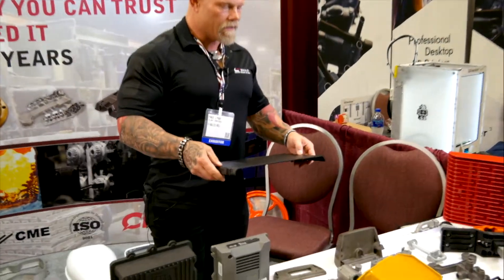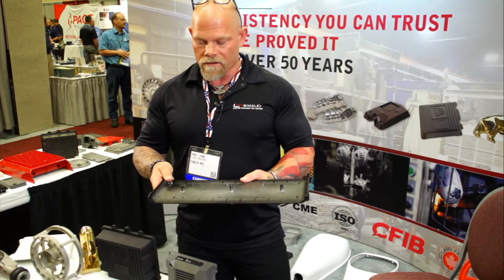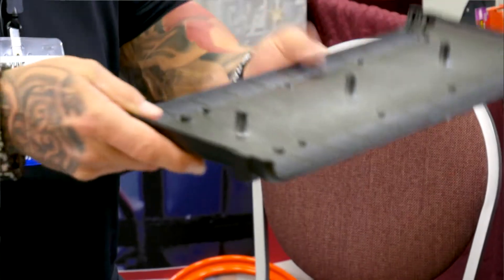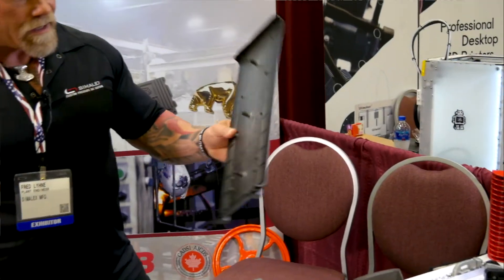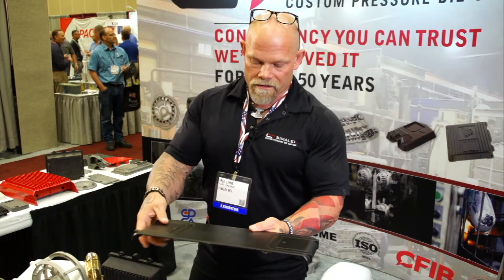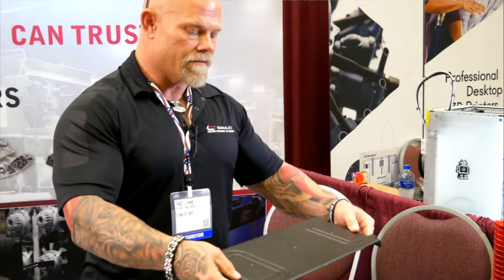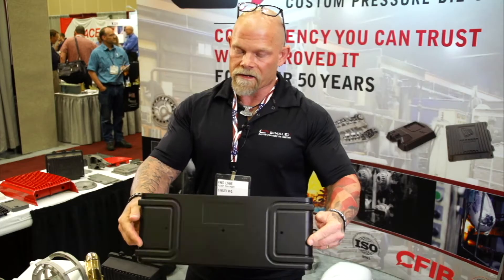This is a product that we do for Acuity Brands Lighting. It's a studio lighting fixture, clamshell design, where we have a duplicate part top and bottom, with high-powered LEDs coming out the end. It has a textured black finish. It's been drilled, tapped, and machined in these holes. We also machine, drill, and tap on the end, done in a fourth-axis CNC fixture where we can rotate the part and machine all faces of it.